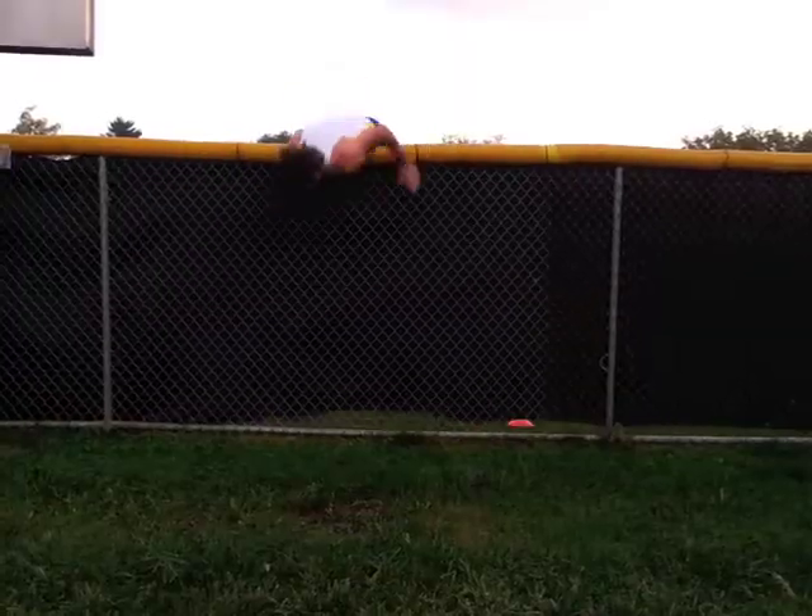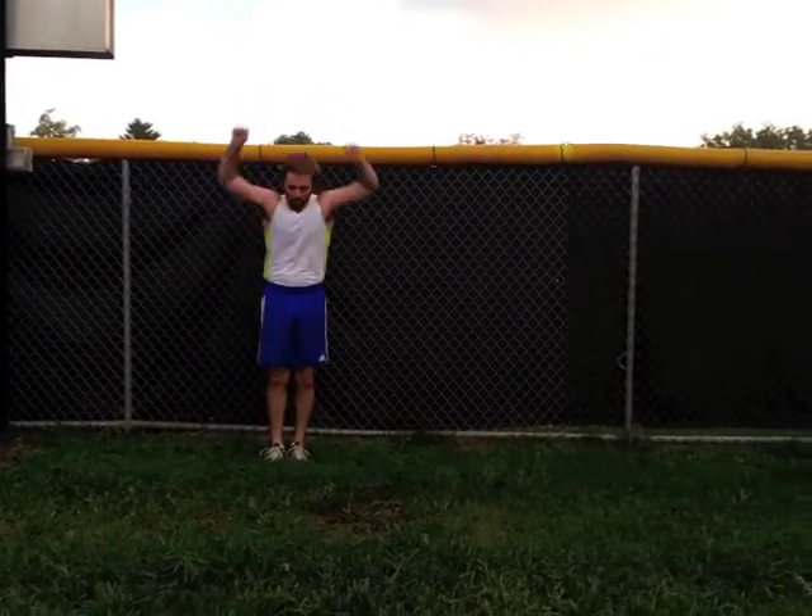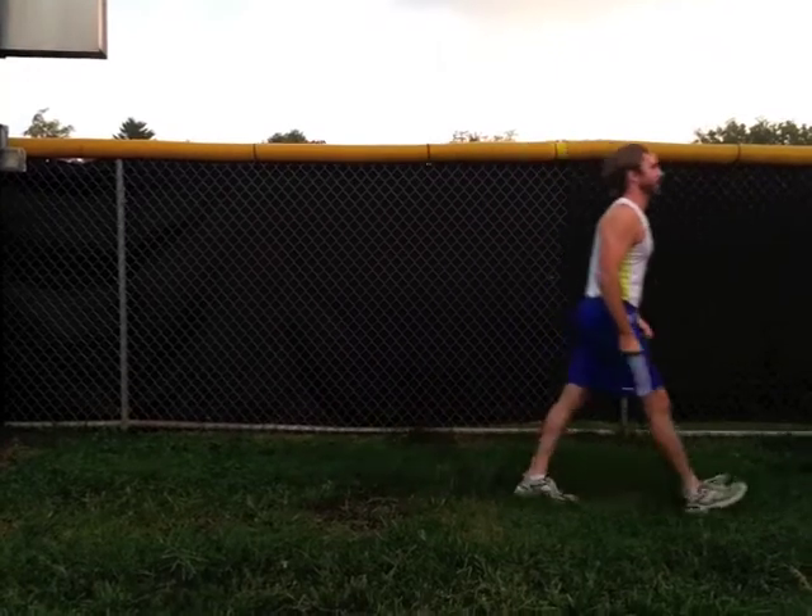Strong take. And the grab. Oh, good landing! Oh, a bit of a fall there! Just a little bit. That's going to be a three-tenth deduction — or three-fourths. Either one.